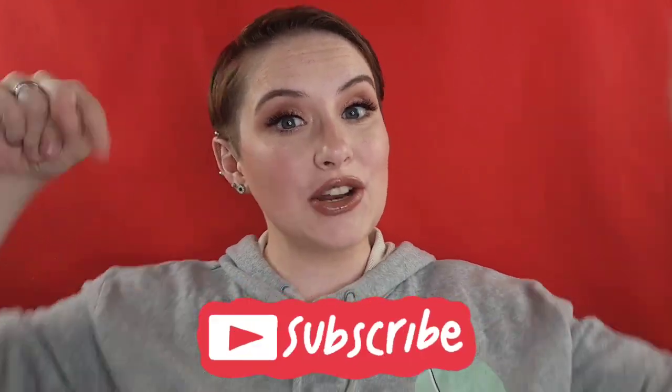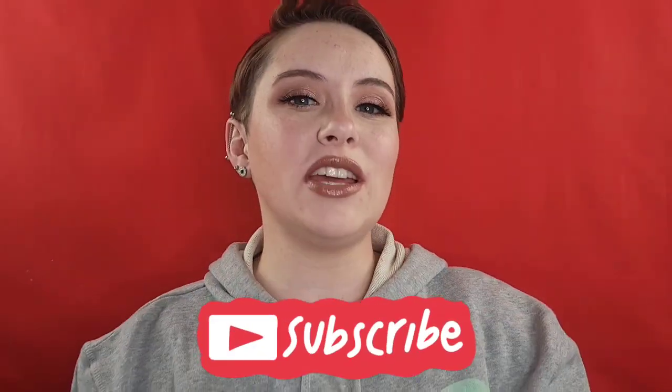Hello my beautiful friends, I hope you're doing amazing today. We are going to be discussing my thoughts and first impressions on the new Dominique Cosmetics Wide Awake collection. My name is Audrey, thank you so much for being here — please consider subscribing down below before you leave.